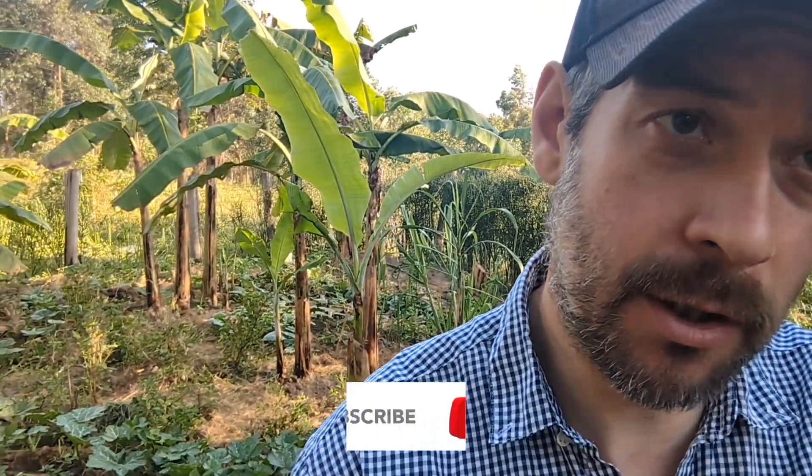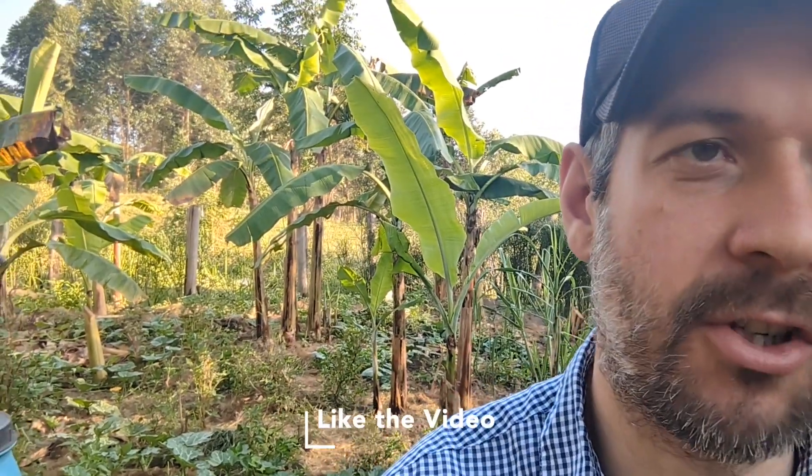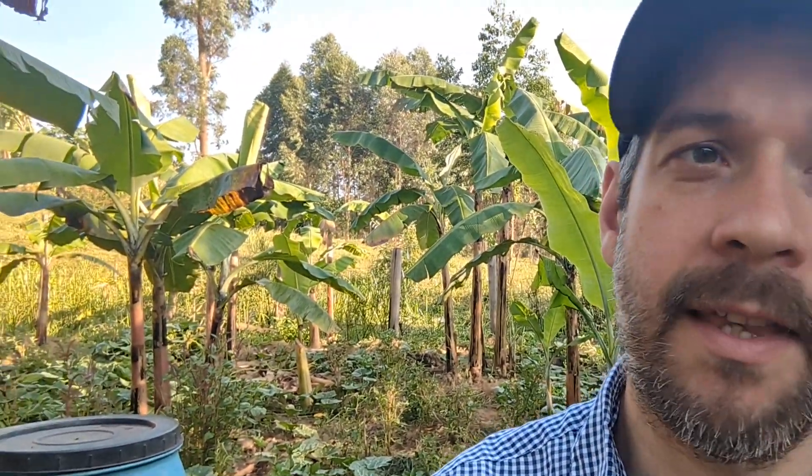Hi there, hope you're doing well. Welcome to the channel. In this video I want to show you some of the things we're going to be doing to improve our processes. I hope that will help you as you try to improve your black soldier fly production. You can join us on this journey and understand some of the challenges we're having — some of which might be ones you're facing too. We've got some funding from Gatsby Africa and together with Think Aqua we're working on implementing these changes.